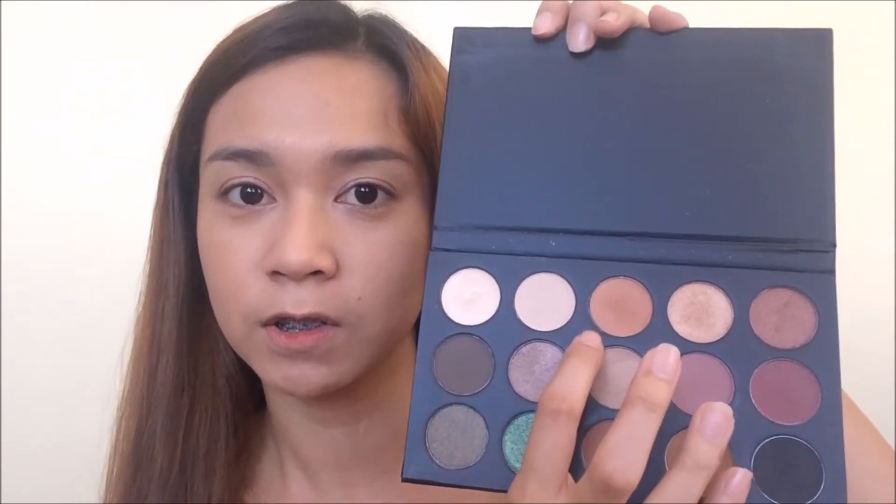I'm going to move on now to the Morphe x Kathleen Lights palette. I'm going to use the shade right here as my transition shade. Now, the highlight of the eye look today is this color right here — it's from the Wet n Wild Poster Child palette. I really like the colors, but I find that these are not too pigmented, which is frustrating. So to pack on this aquamarine color, I'm going to use a flat brush and put some of the Human Heart Teacher Rose 2 Mist — I don't have the MAC Fix Plus, so I'm just going to use this one. I'm just going to put this on the lid.